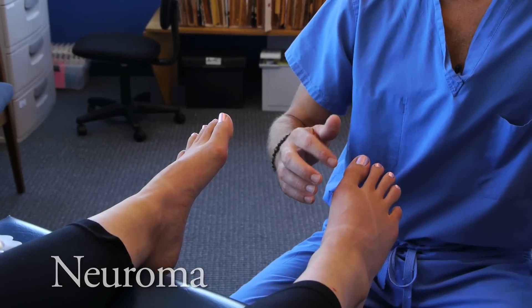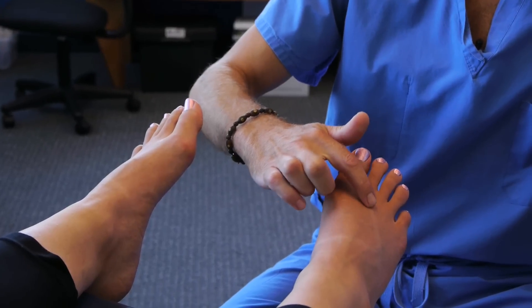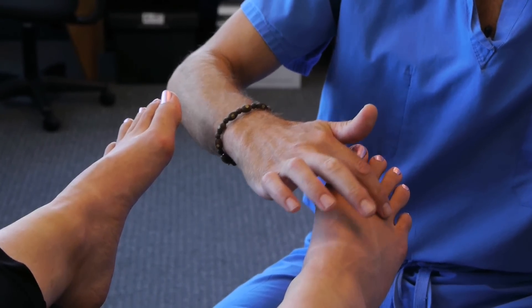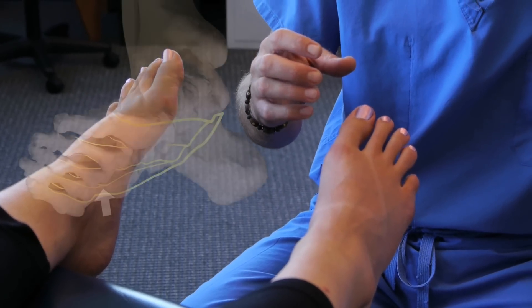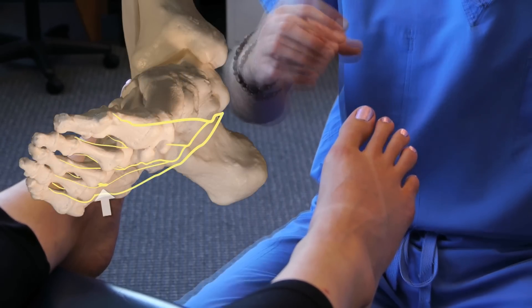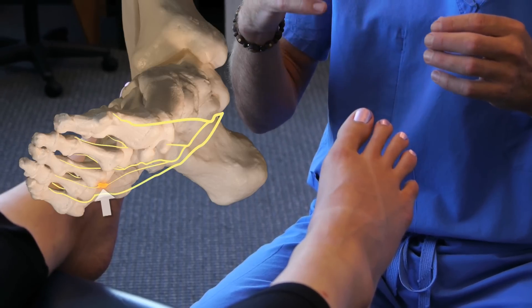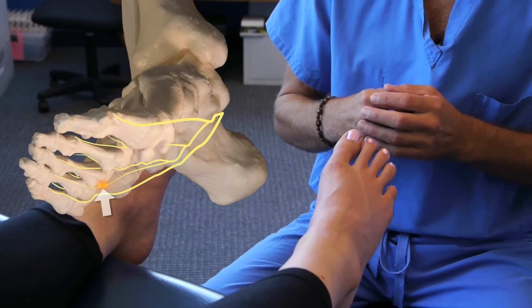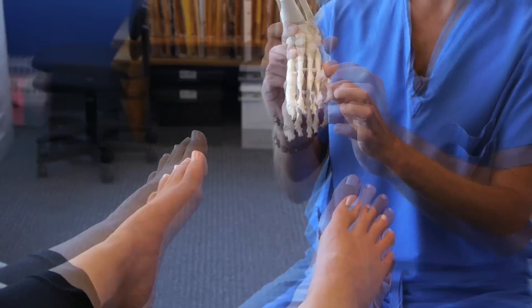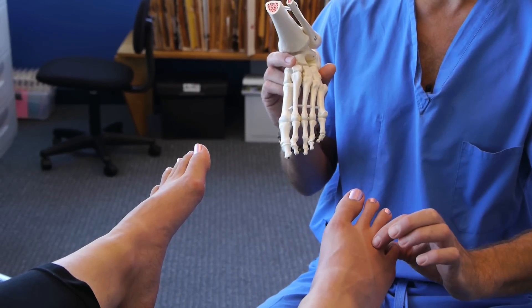There's a very common problem in the foot that can either develop in between the second and third long bones, or more commonly in between the third and fourth long bones. It's a nerve irritation, and that irritation eventually causes the nerve to become large — that's why we give it the term neuroma. The '-oma' means a growth or an enlargement. That particular nerve irritation will mostly occur right in between the third and fourth metatarsals.